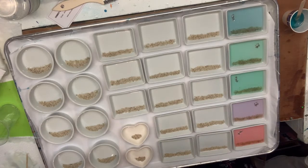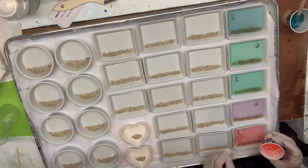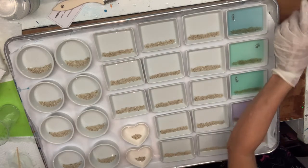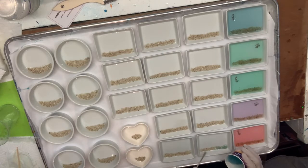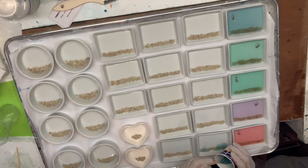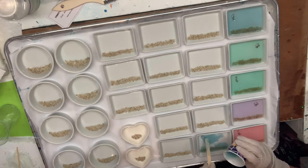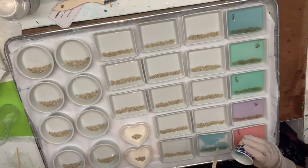The round ones over here are also Fiddle and Fern. Let's try the blue. And then the hearts — I order those on Amazon. They are also little sauce trays, and they make perfect little trinket trays.